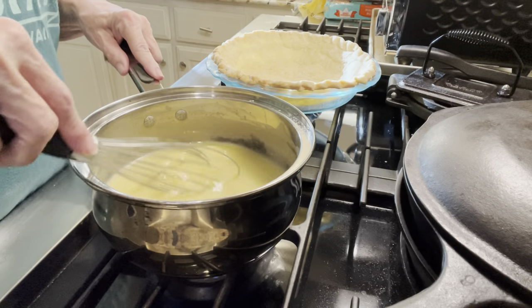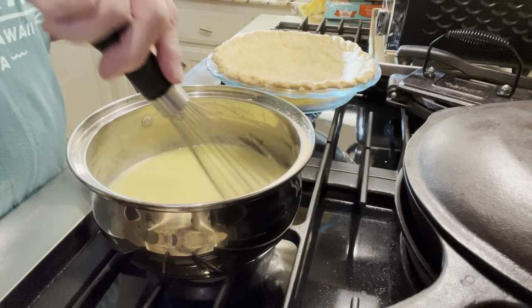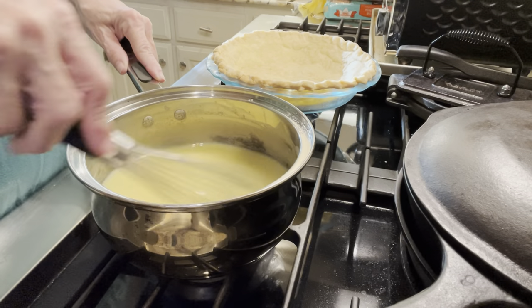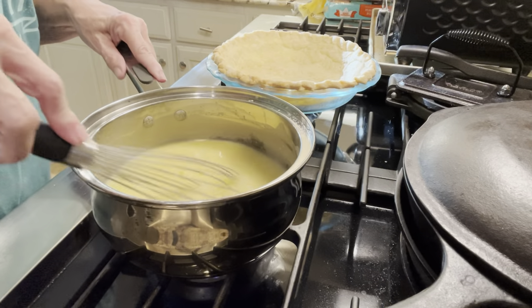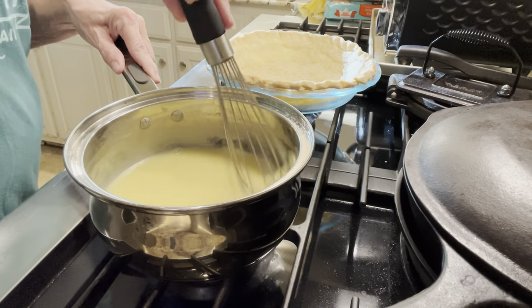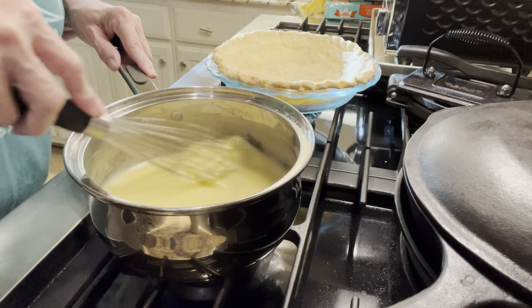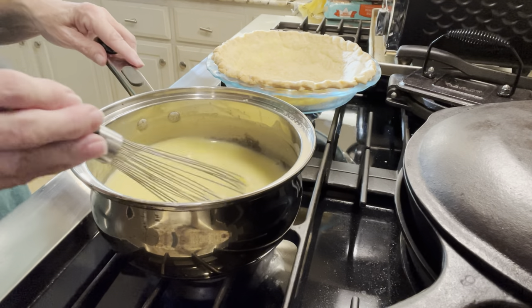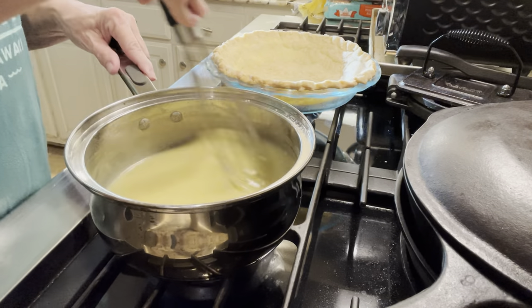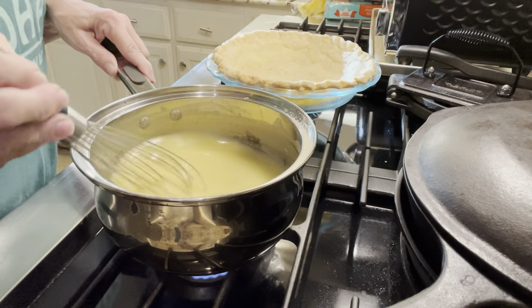I like to do it on a medium heat. I could turn the heat up and probably get it done pretty quick, but I like to take my time. That way you don't waste a lot of ingredients if you accidentally let it stick and burn. So just be patient — it'll be worth the wait.